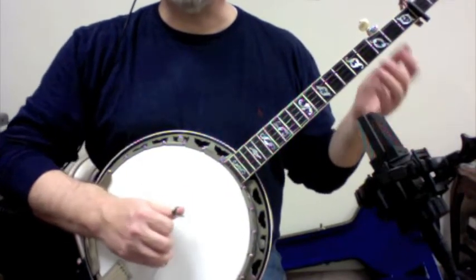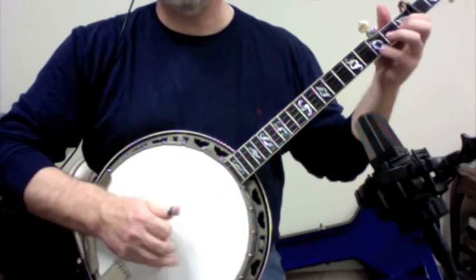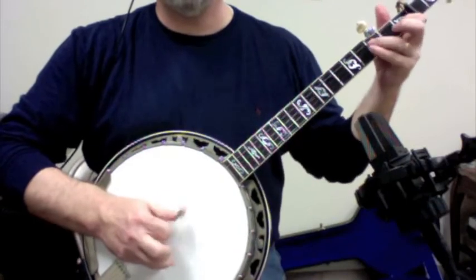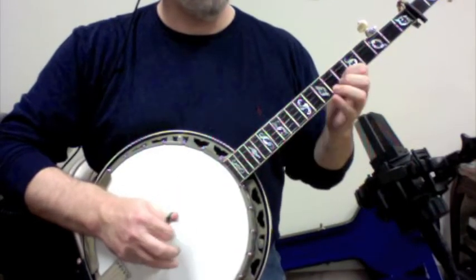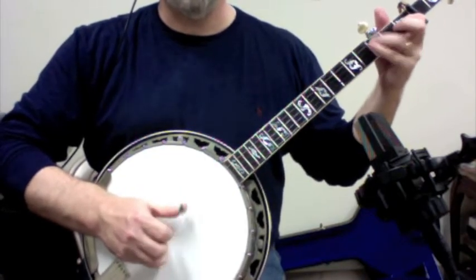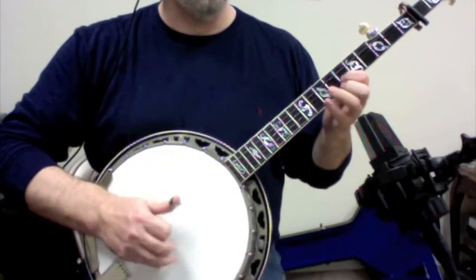And you say, well, where do I put that in? And you've got it from the very top — there, there, there. Thank you.